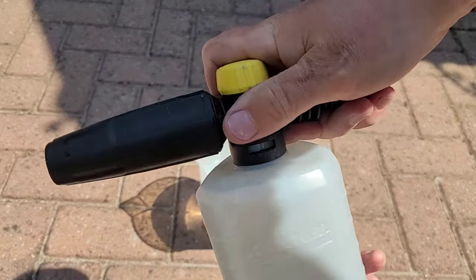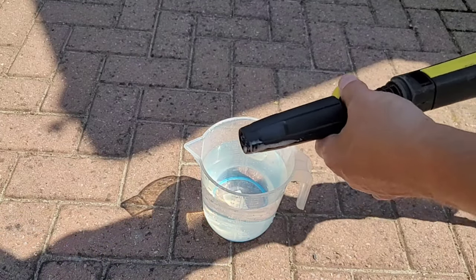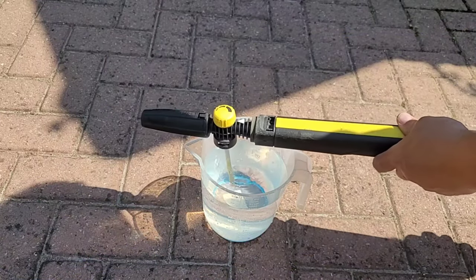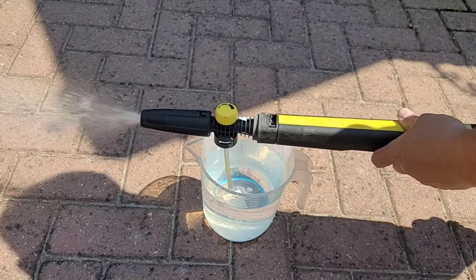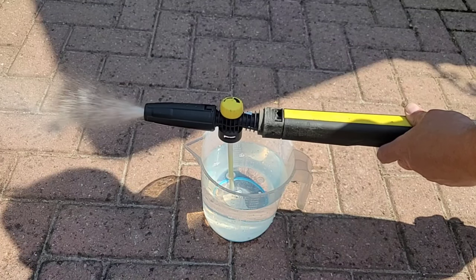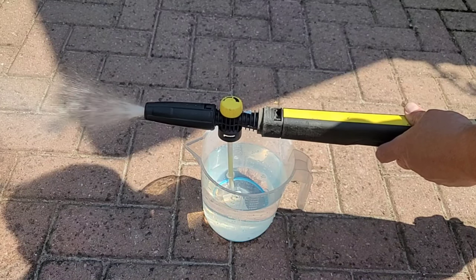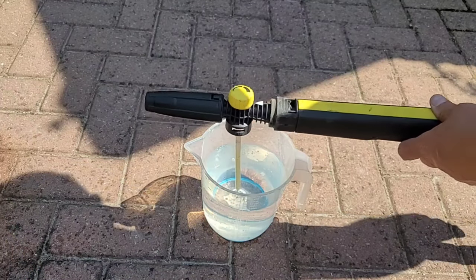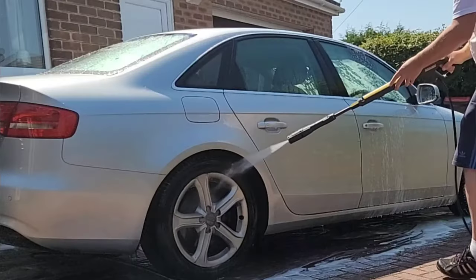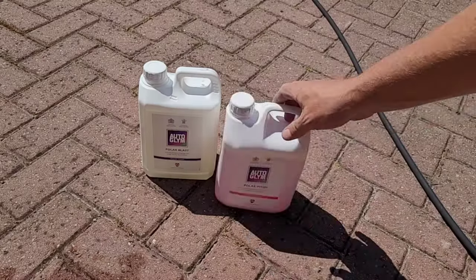While the snow foam is breaking down the grime I'm going to clean out the nozzle — this is really important as it stops the nozzle getting blocked. Disconnect the nozzle from the tank, then place the tube into water and simply blast it through. It'll clean out any detergent that's in the nozzle. There is another video on my channel showing what to do if your FJ6 does get blocked, but if you do this each time you won't have a problem. We're then ready to rinse off the foam.